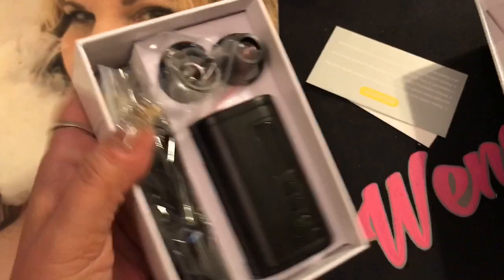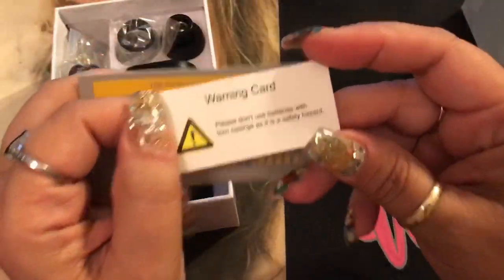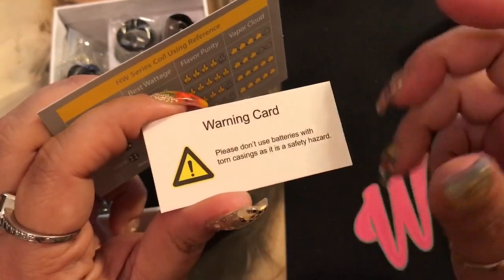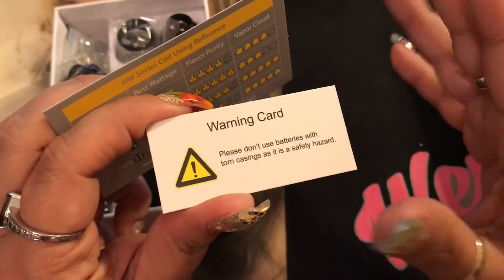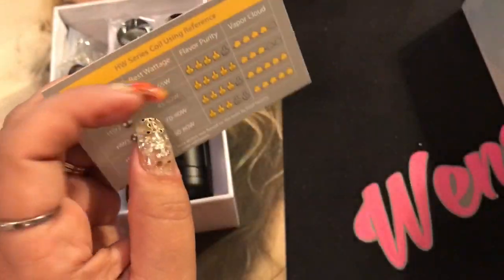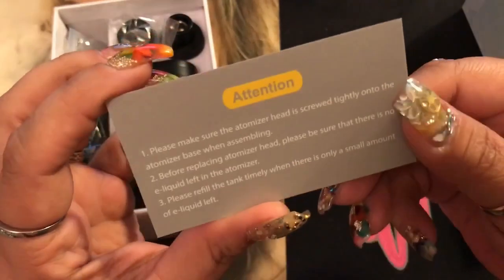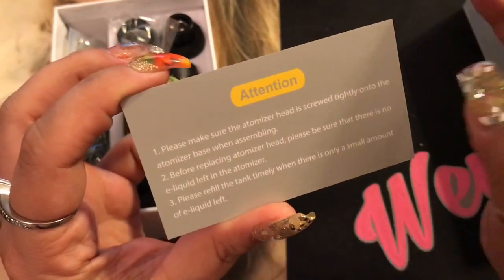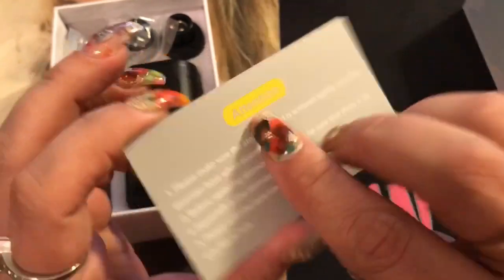When you open it up you're getting two things: a warning card making sure your batteries are safe and don't have torn casings, and then this card telling you to pay attention to how to put it together — basically make sure everything's screwed down tight.